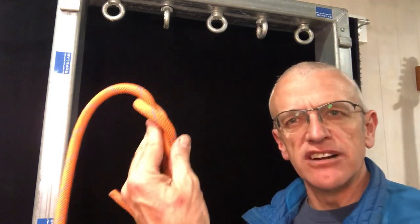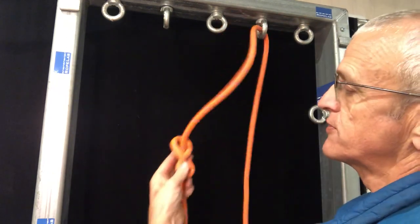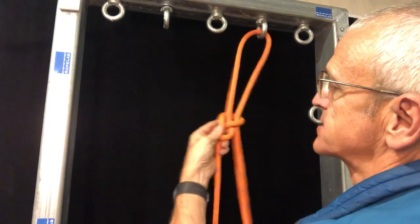The re-threaded or retraced bunny ears figure of eight. Start with a single eight about two meters from the end of the rope, through your first bolt, down through the outside of the knot.